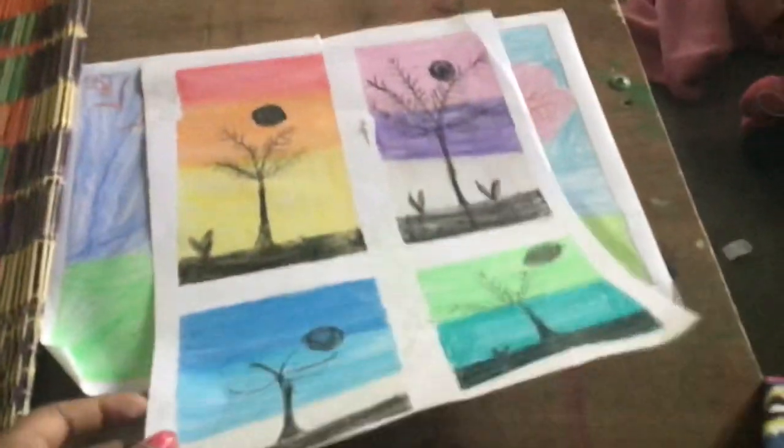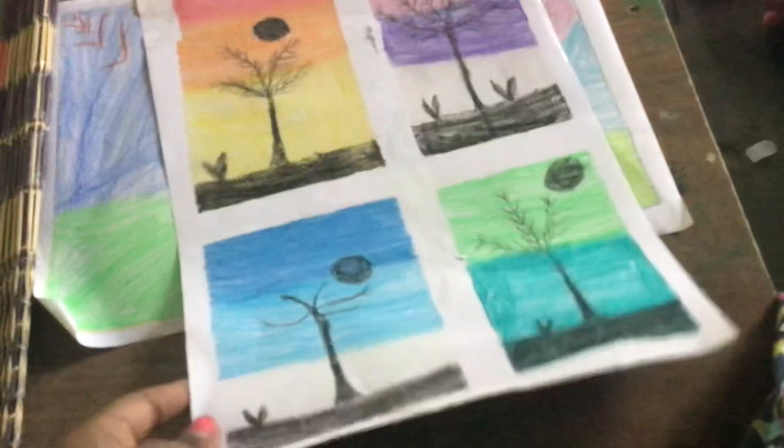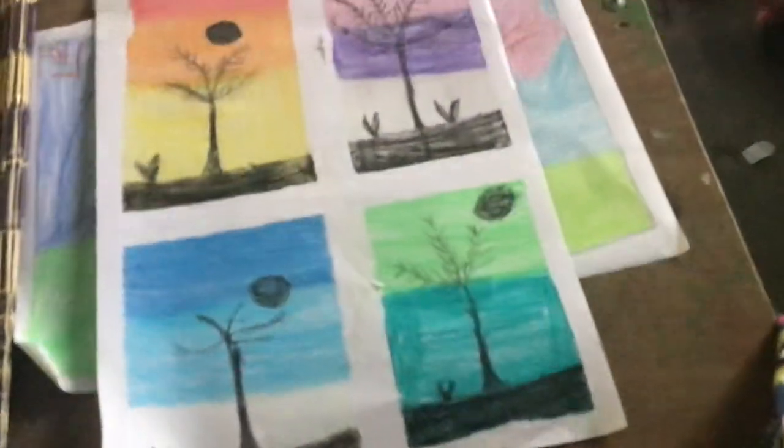This is the second drawing. I'm going to show you the next drawing. If you want to see the next drawing, like and subscribe.